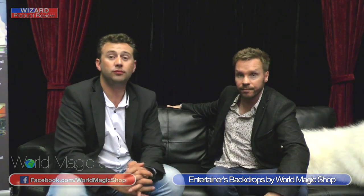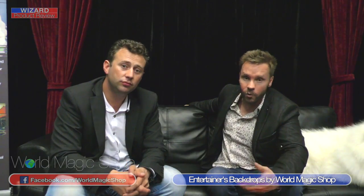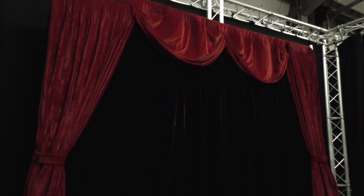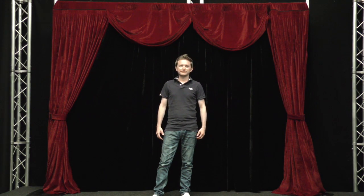These are the new backdrop range available from World Magic Shop. There's also an upgrade option: for £300 extra you can have the whole thing in star cloth with your own controller and color-changing lights if you want to go that extra mile. These are exclusive to worldmagicshop.com. The model can also be set up right against a wall with no legs or tripod stands sticking out, maximizing your performance space. Height is adjustable from 6 to 10 feet and width from 7 to 12 feet. Order yours only at World Magic Shop.